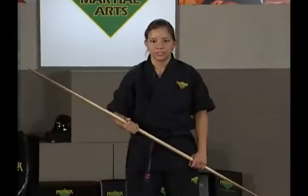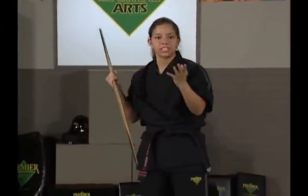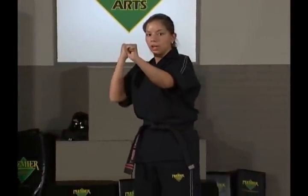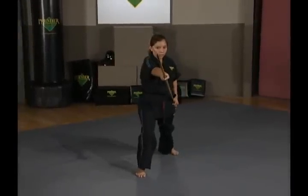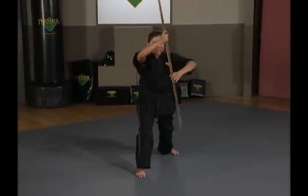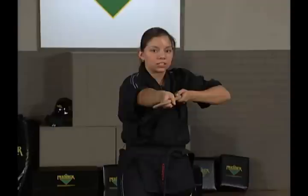Combination number two in the bow strike set. Starting again from your ready stance, your combination is going to start the exact same way as it did in combination number one. You're going to step forward with your right foot — forward strike, up, down, side, side. That's what's going to act as your base combination.